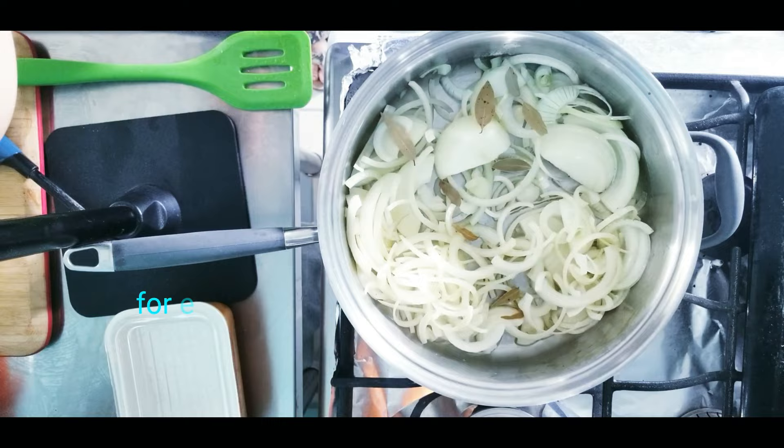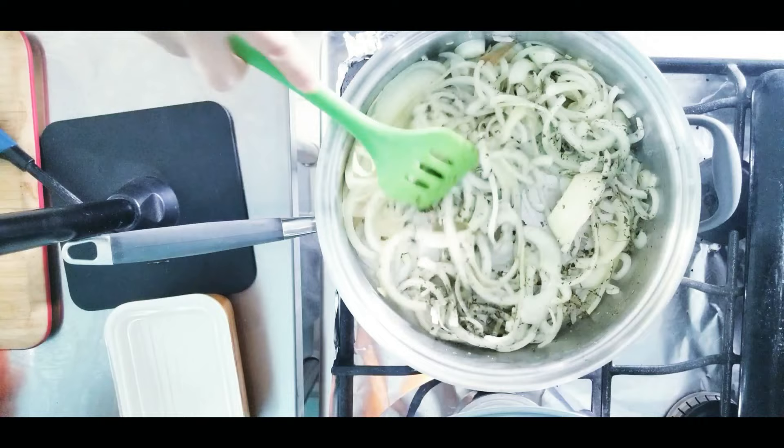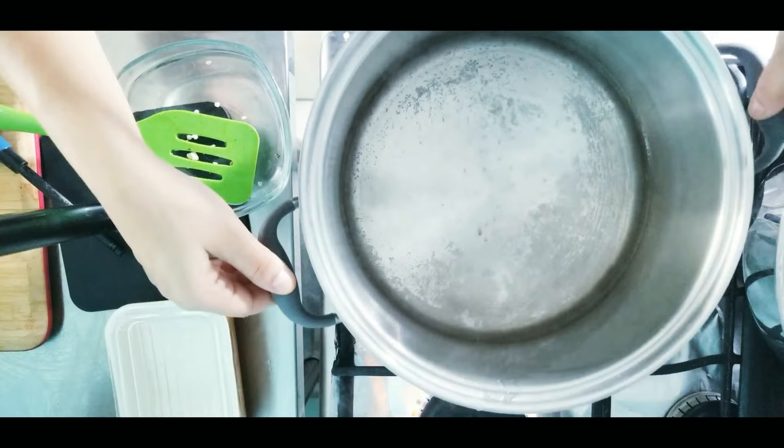My next ingredient is my bay leaves, my peppercorn, and my oregano — incorporate. Then add your chile jalapeños. Let's add our carrots and once again incorporate. Our mixture will be ready once our onions are translucent.